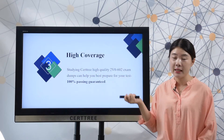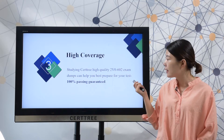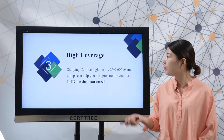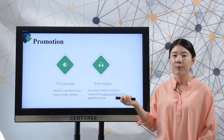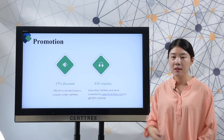Searchtree offers high-quality exam training material for you. You can study searchtree high-quality 2V0-602 exam dumps to best prepare for a test. 100% passing guarantee. You can save your cost by choosing searchtree products. Searchtree offers 50% off on all listed exam dumps.